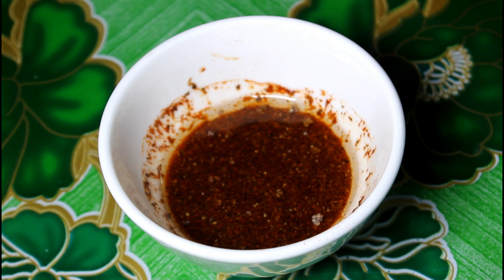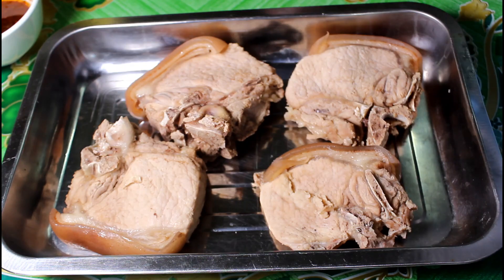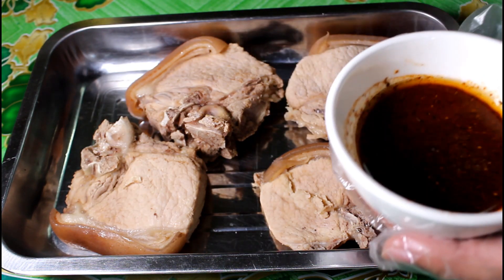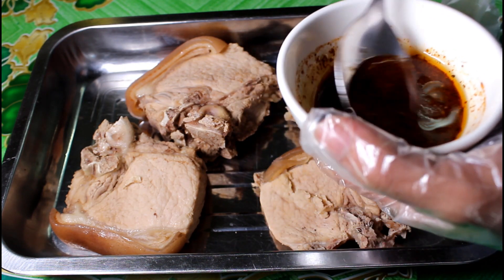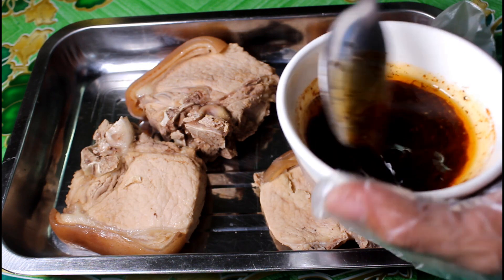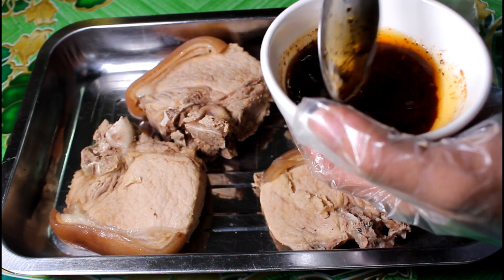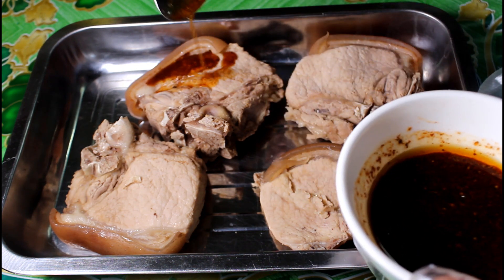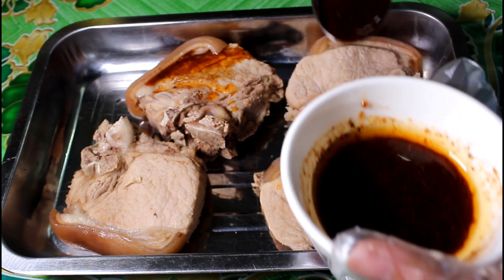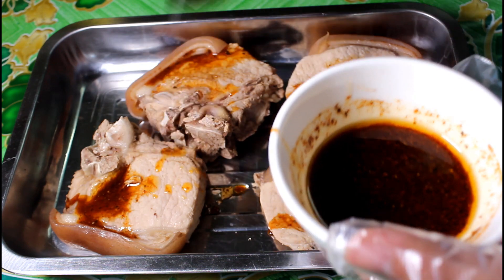At kunin na natin yung ating i-marinate na overnight na pork chop. So eto na sya. So gagawin lang natin, kung meron kayong brush, ipahid nyo lang or i-brush nyo lang sa pork chop. In my case, wala akong brush. Kaya ang gagawin ko ay kakalat ko lang sa pork chop or kakamayin, so nilagyan naman natin ng plastic yung ating kamay.